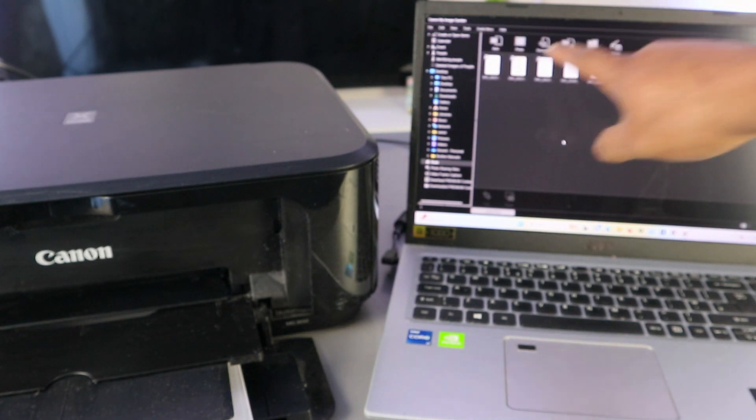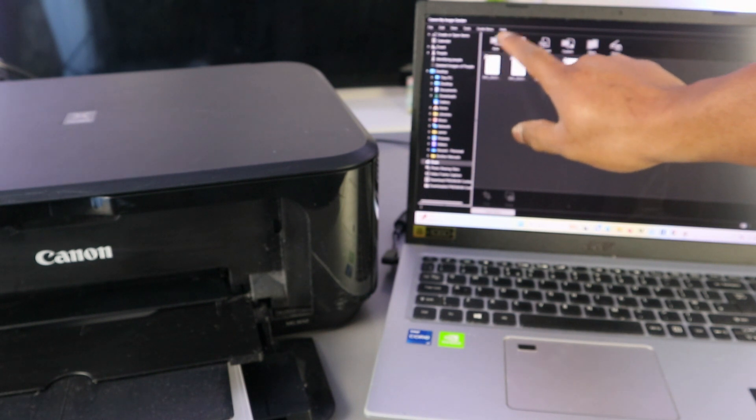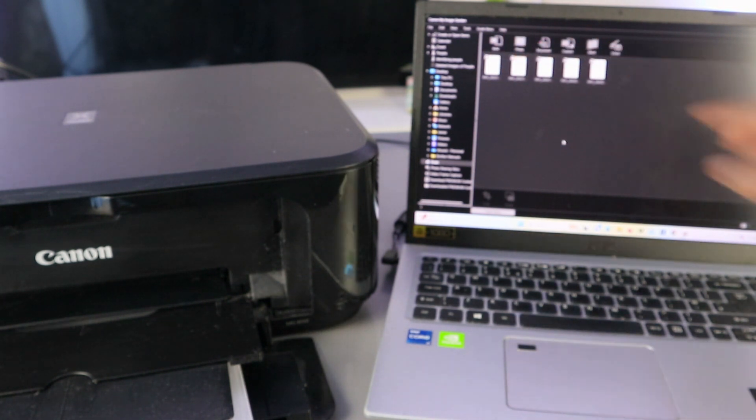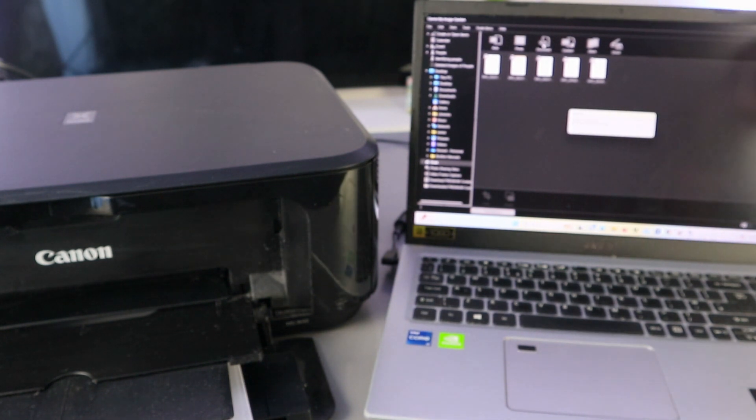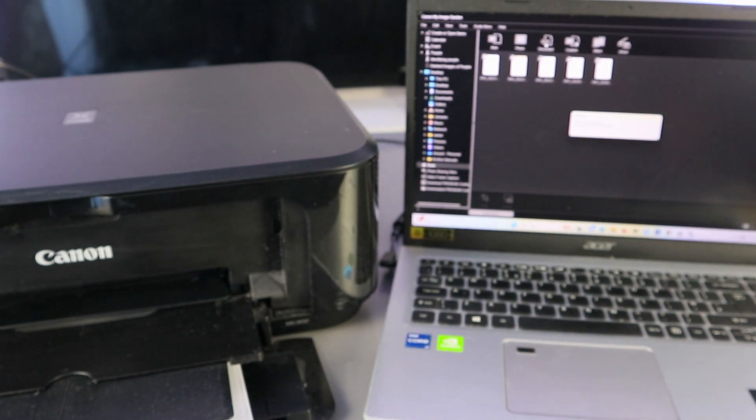You have options: Auto, Photo, or PDF. Select PDF to scan as a document. Once you select PDF, the scanner will start warming up and begin scanning.